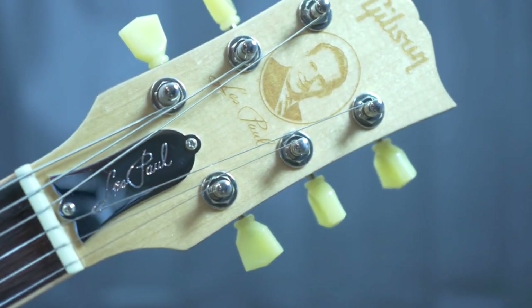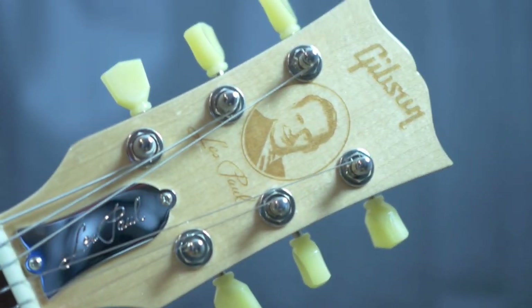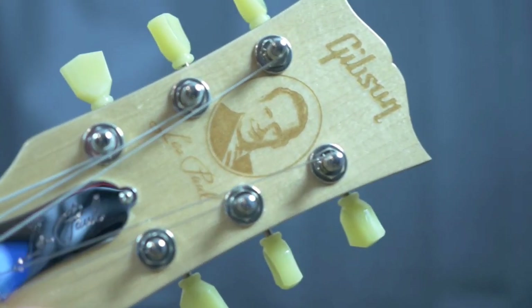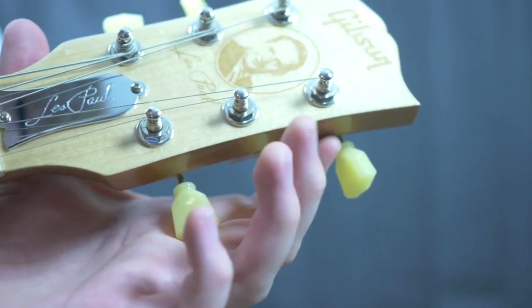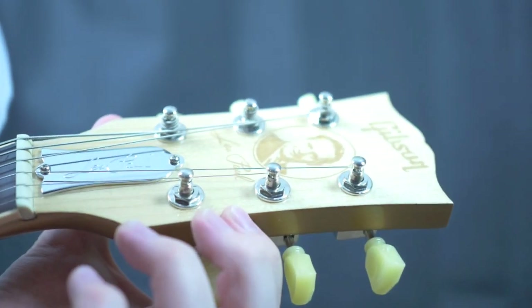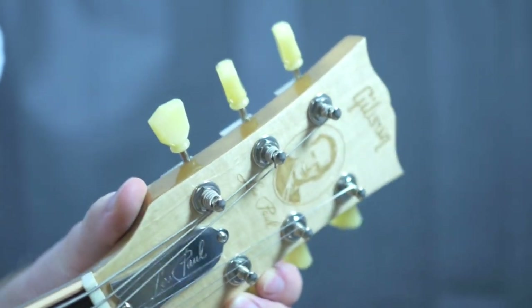Being a more metallic finish, it's very prone to finish checking, so there is quite a bit of checking on this. Nothing too incredibly bad — there's one spot I'll want to point out. The headstock has some very light edge wear. It's not a lot, nothing I can really point out and say definitively this is wear, but it's just got a little bit of wear and tear. Overall nothing too bad.